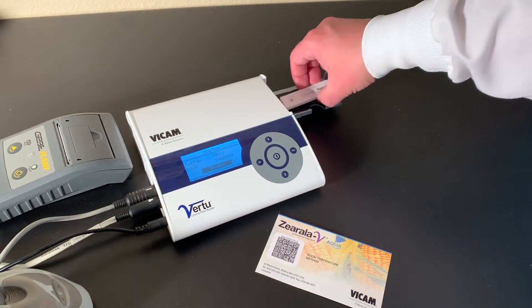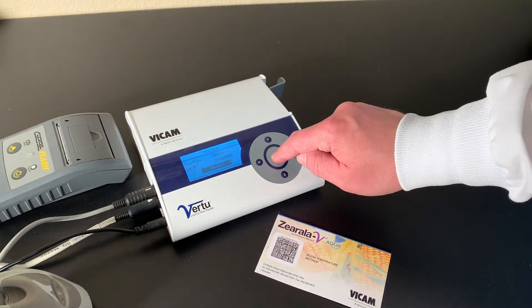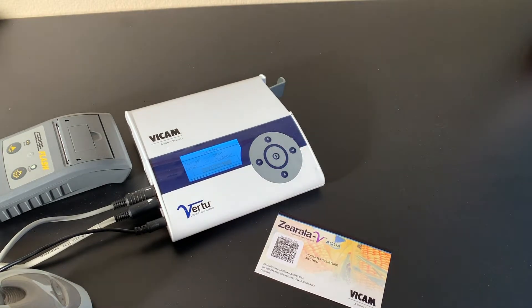Place the strip inside the Virtu reader, the round opening facing inwards. Press the center button. The results are shown on the screen.